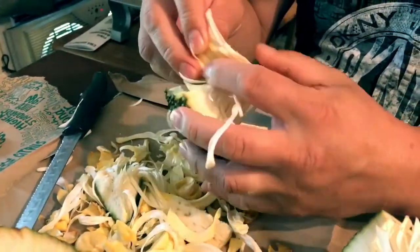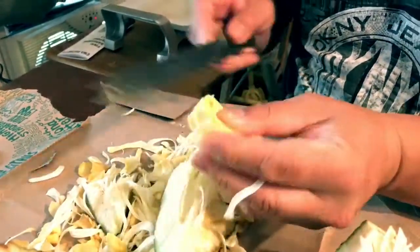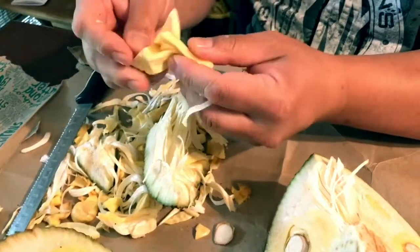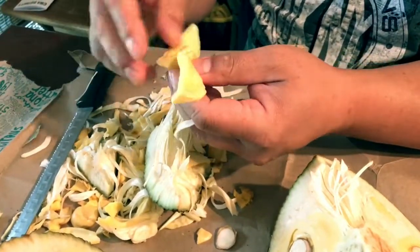Anything else? This video is already 7 minutes. Should I continue? No — cut it, cut it, cut it. Thank you.